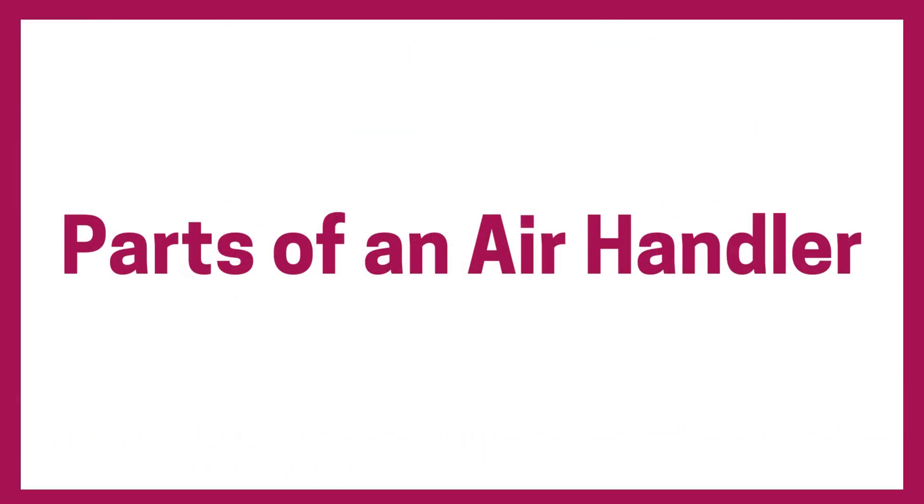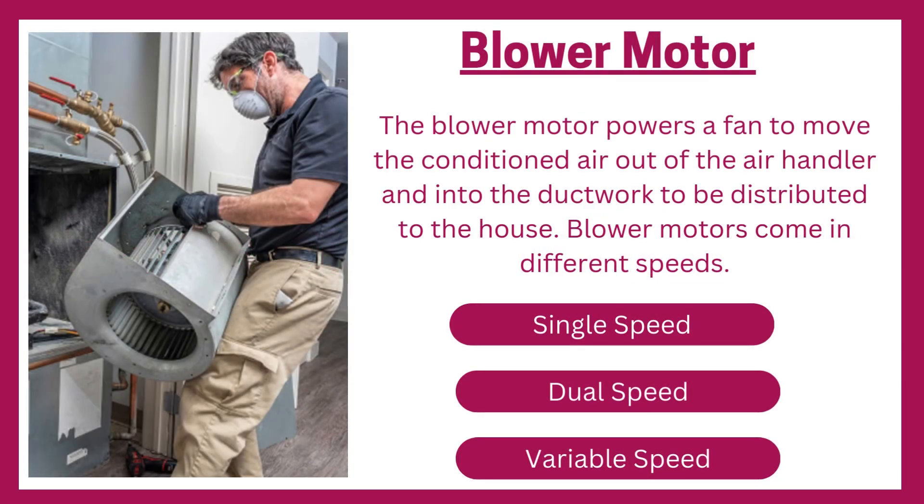Parts of an air handler. Blower motor: the blower motor powers a fan to move the conditioned air out of the air handler and into the ductwork to be distributed to the house. Blower motors come in different speeds: single speed, dual speed, and variable speed.